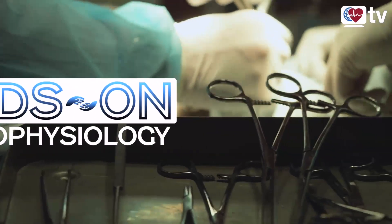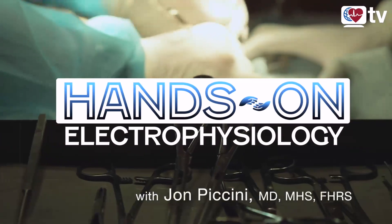Dr. Valderbano, congratulations on all the incredible work your group has done. The VENUS trial was really the end of a very long line of investigation and dedication by you and your team. Thank you for joining us today and sharing your words of wisdom and experience. This has been a great session, and thanks to all of you for joining us. This is HeartRhythm TV.